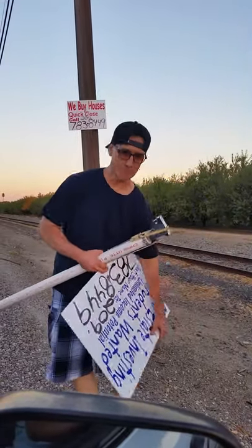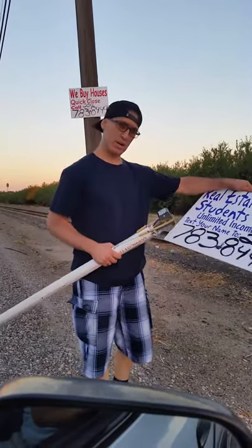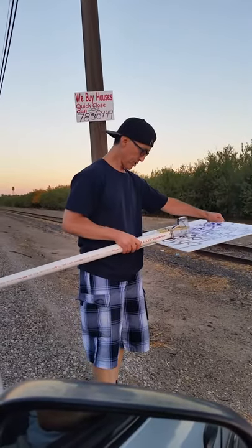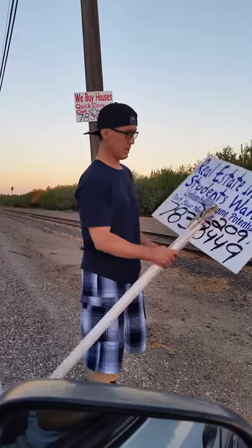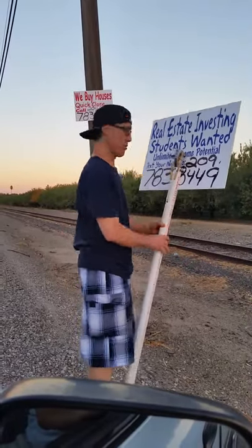Hey everybody, this is Xavier. I'm going to do a demonstration on how we put bandit signs up. We've got a custom staple gun with a four-feet pole. We're going to center it right here on this bandit sign, get as close as you can to this unit, and then go ahead and put it on the pole.